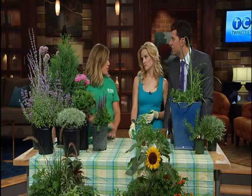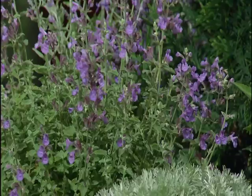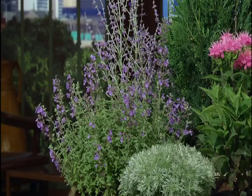This one down in front with the little purple flowers is called catmint. It's in the same family as catnip, but it doesn't attract cats like catnip does. It has the same property as catnip and it's a naturally occurring repellent for mosquitoes. They're actually doing studies that it's just as repellent as DEET.